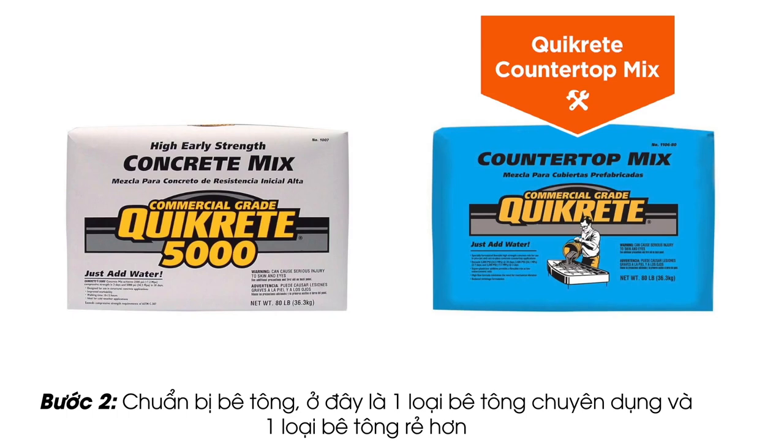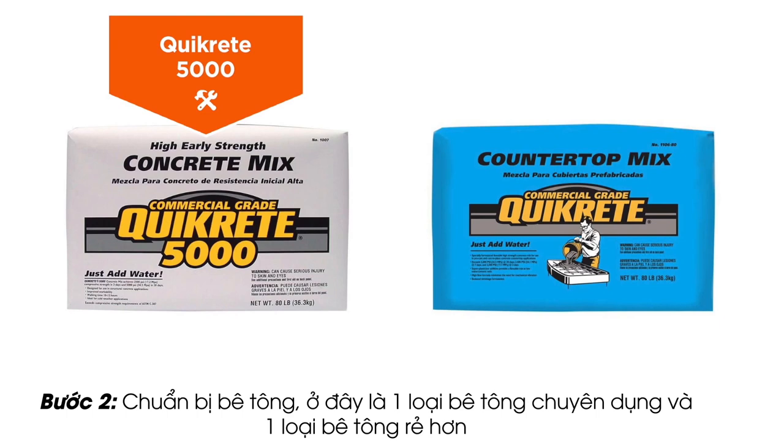I use Quikrete countertop mix in white to make the first box, and the cheaper Quikrete 5000 from Home Depot to make a gray box.